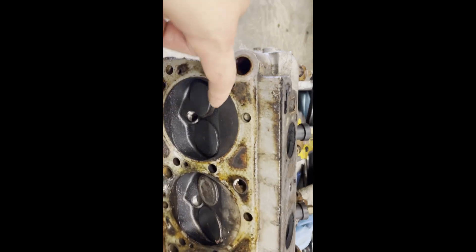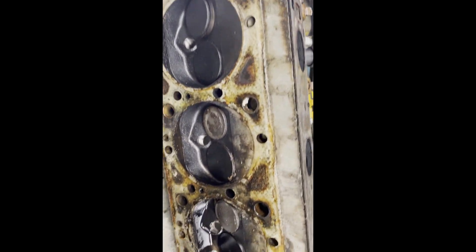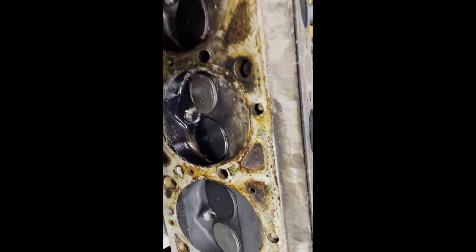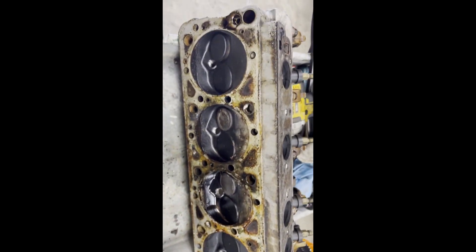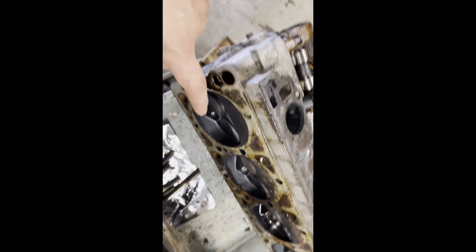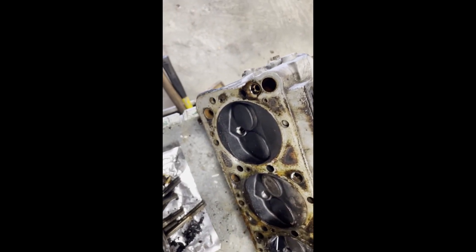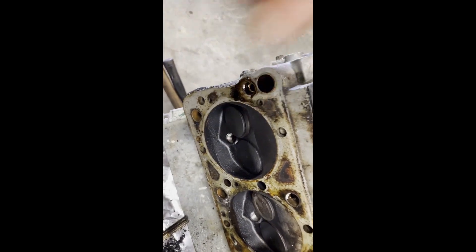Check out this head — these exhaust valve seats are coming off as well. This one's dropped down. These ones might be okay. Look at that — this will be cylinder one and this will be cylinder eight, or vice versa. Whatever — four, eight.